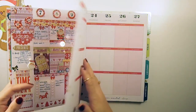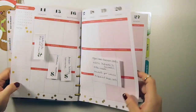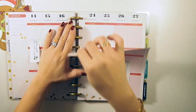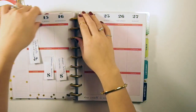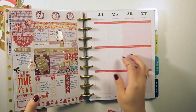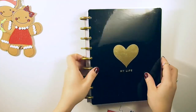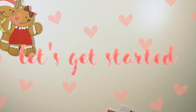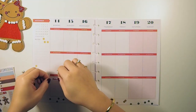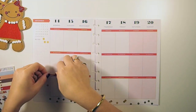I forget to put in my name — I should do that so that if I do lose this planner, somebody knows who it belongs to. I'll be planning the week of December 14th through December 20th. Here's a little sneak peek of what I did last week, and if you guys want to watch it I'll have the link below.